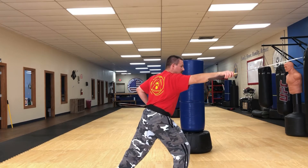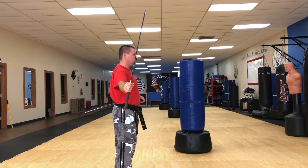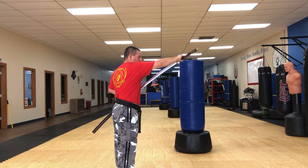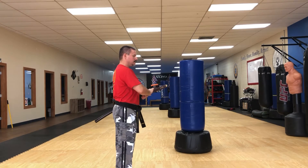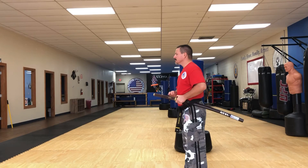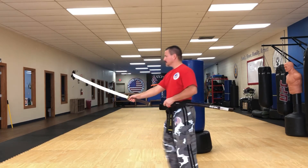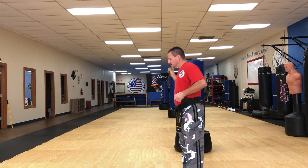Here we demonstrate the next quick draw technique, which is a horizontal cut — this time we did vertical last time. That's shedding the blood and resheathing, shown from a different angle. Turn the sheath sideways so you can cut sideways, step back, shed the blood.